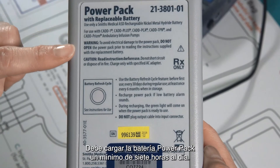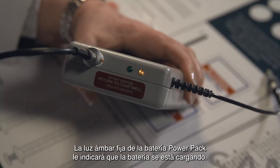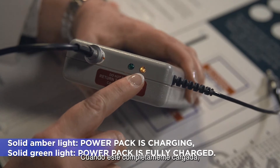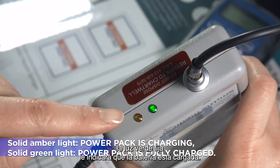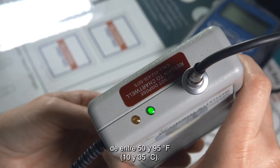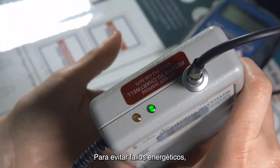Your power pack should charge a minimum of 7 hours each day. The solid amber light on the power pack will indicate the battery is charging. Once fully charged, the solid green light will indicate the power pack is ready to be used. The battery should be used, charged, and stored in the temperature range of 50 degrees Fahrenheit to 95 degrees Fahrenheit to prevent loss of power.